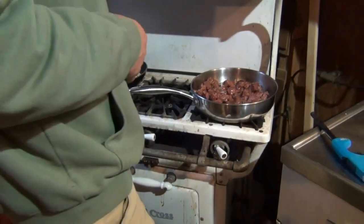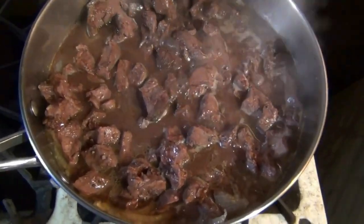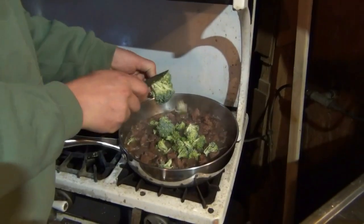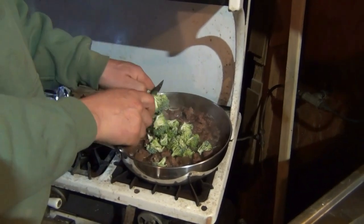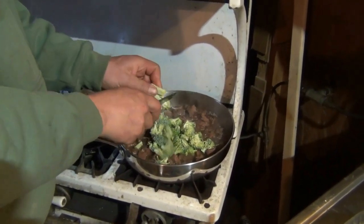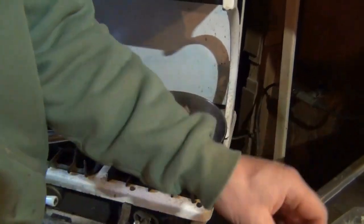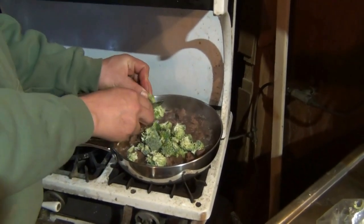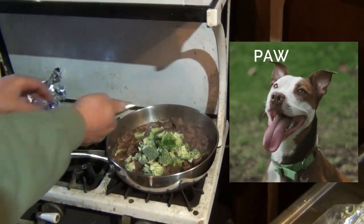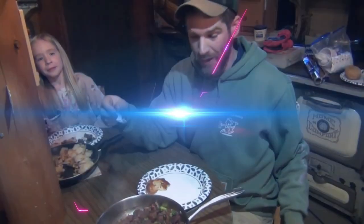Nice old stove — camp life. Going to add a little broccoli to this goodness. That thing's already been simmering, almost boiling now — I bet it's been doing that for four or five minutes. And we're going to simmer it and work it down, probably another ten minutes, cause we've got to get these taters real good too.